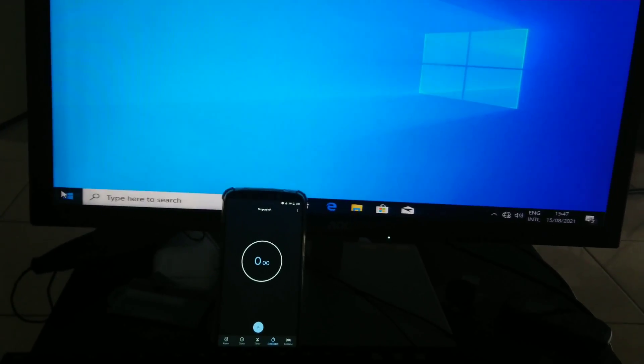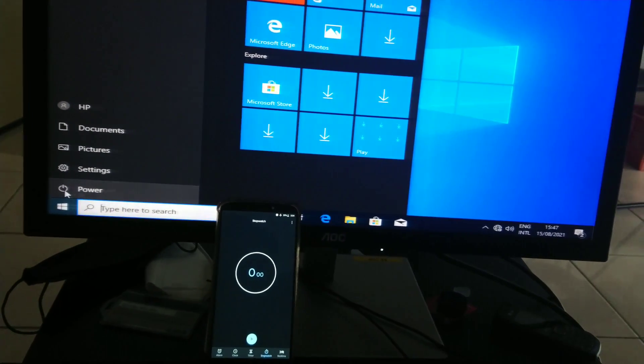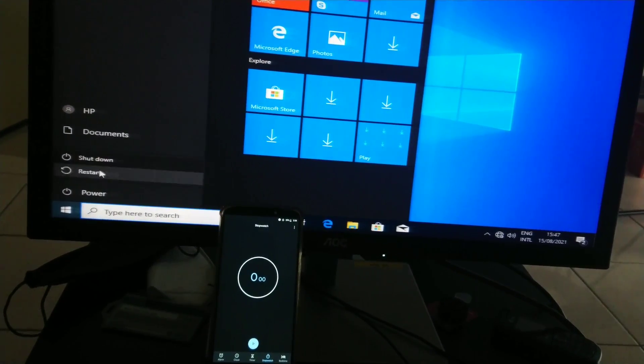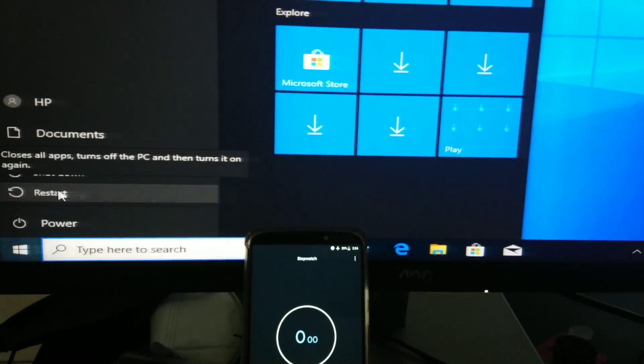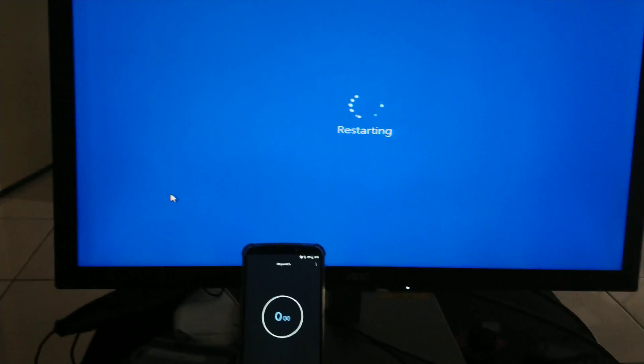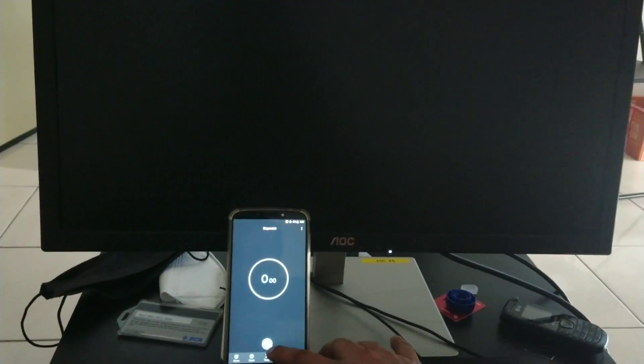Now I want to do one more test — the boot time on restart. I'm going to restart from here, and when the HP logo of the computer appears, I will press the timer button and see how long it takes to restart.